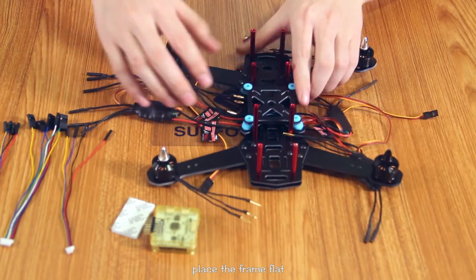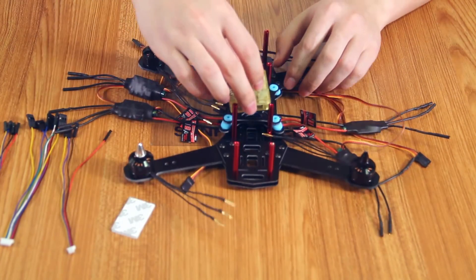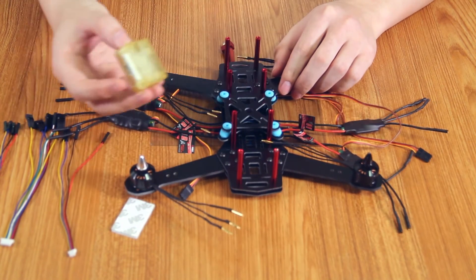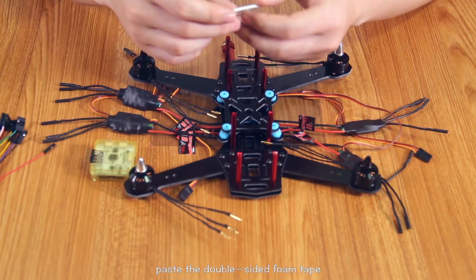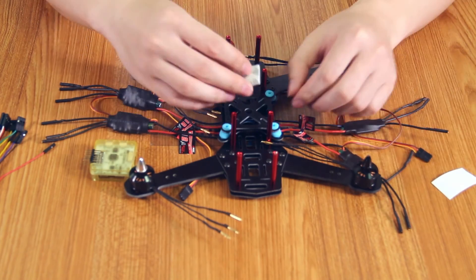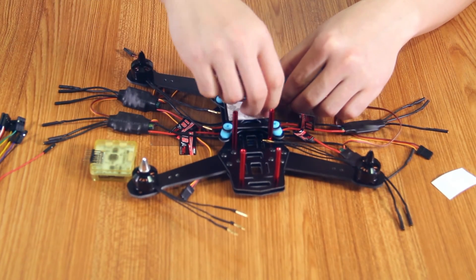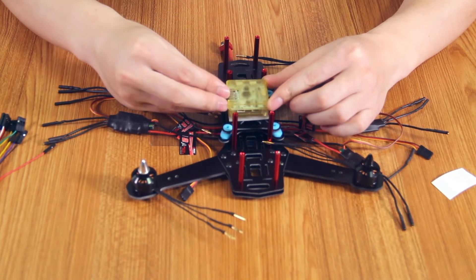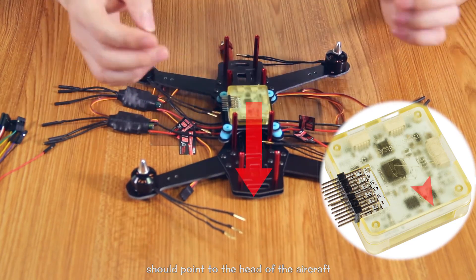Place the frame flat. Place the double-sided foam tape on the center of the upper board. Place the flight controller on the foam tape. Please be careful that the triangle arrow on the flight controller should point to the head of the aircraft.